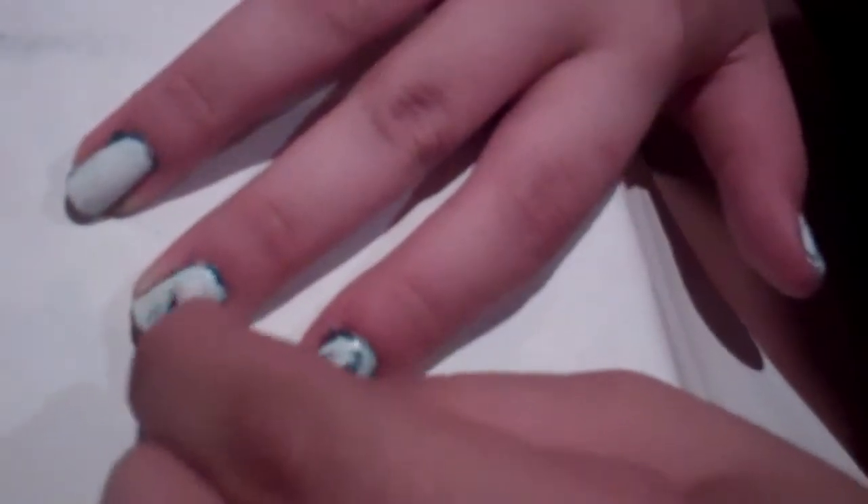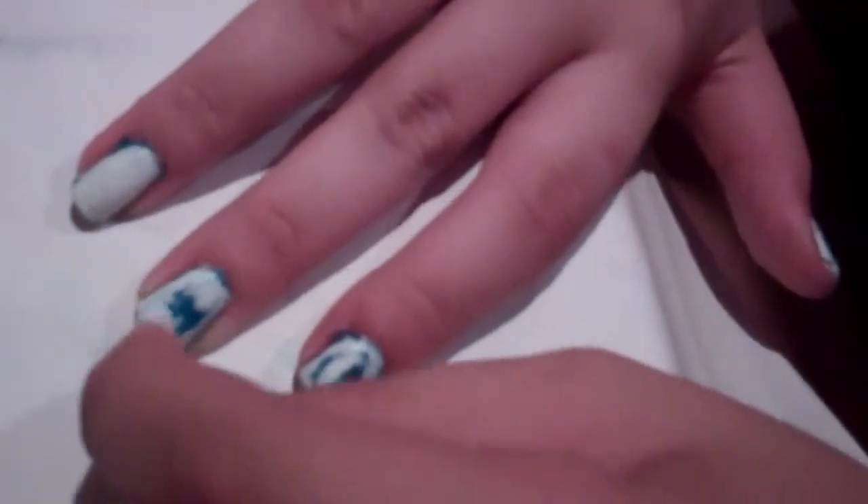With the q-tip you can do as much acid wash looking as you want. If you want more white, you can show more white, or if you want more blue, you can show more blue through. Every nail is really different and unique, and that's what I really like about this.